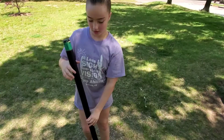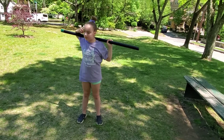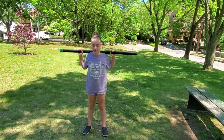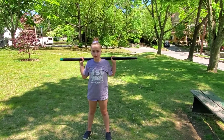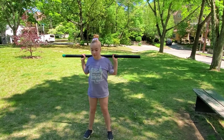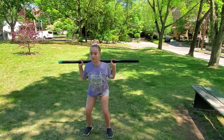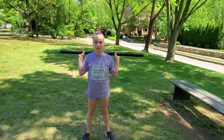Let's get going. First up is the back squat. Allie's going to take the bar and place it across the back of her shoulders. Arms a little bit wider than shoulder length, feet a little bit wider than shoulder width. She's going to do three sets of eight repetitions. That's eight — good job.